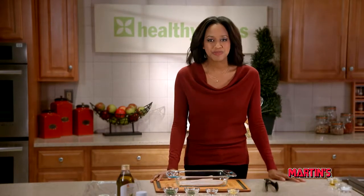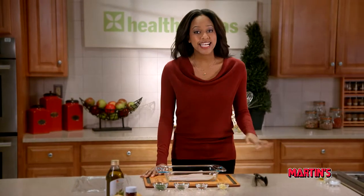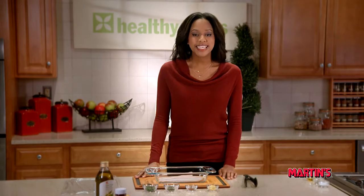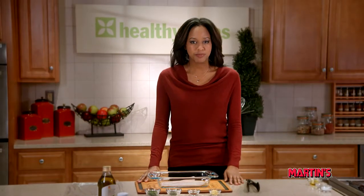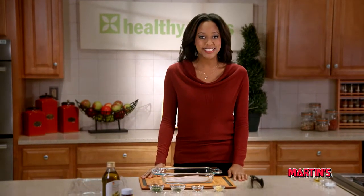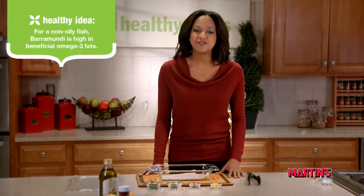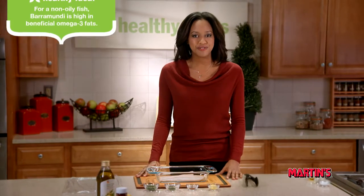Hi, I'm Sherita and welcome to More Healthy Ideas. For today's recipe, we're going down under for the main ingredient. Barramundi is a fish that's native to Australia and prized for its mild and sweet taste and delicate texture. But you won't have to travel far because you'll find it in the frozen fish section of the seafood department.